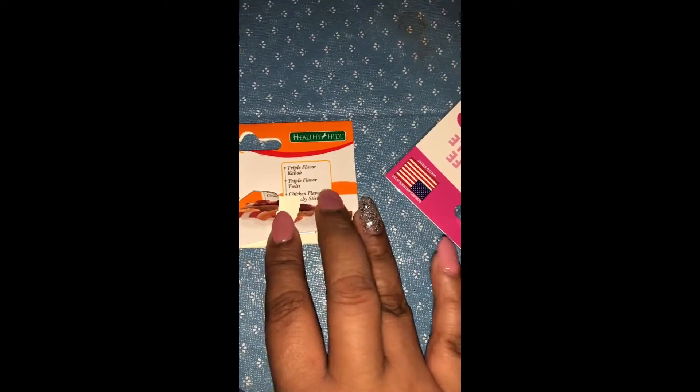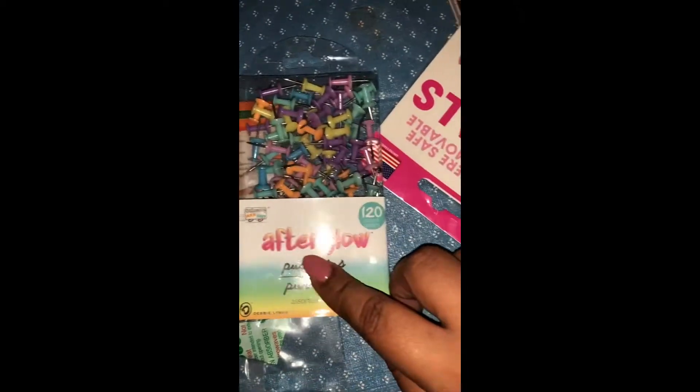The other thing I got is this Good and Fun variety pack. The brand is Healthy Height and it has triple flavored puffs, triple flavored twists, and chicken flavor. I get these for my neighbor's dog because he's too cute and he's always around, so I always grab them some.